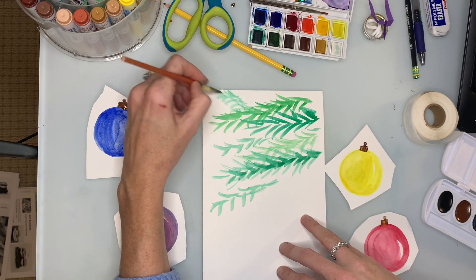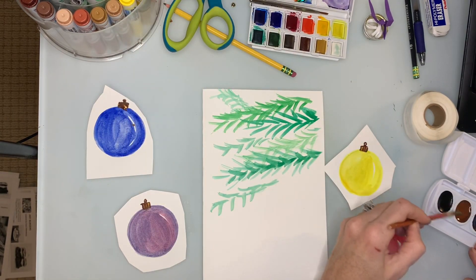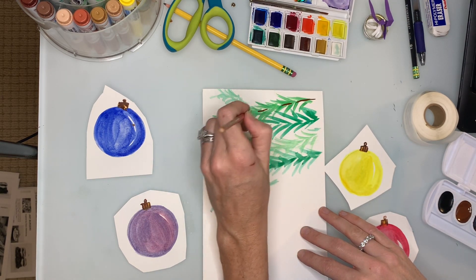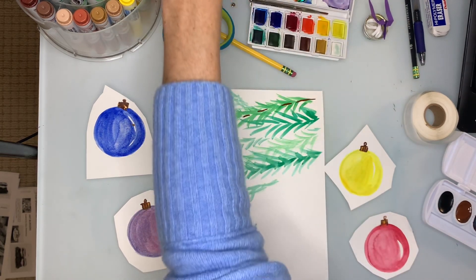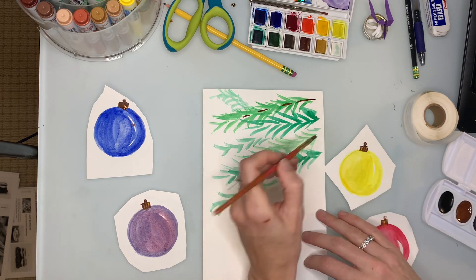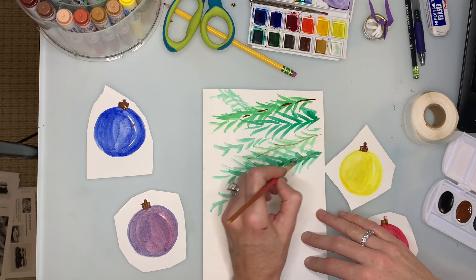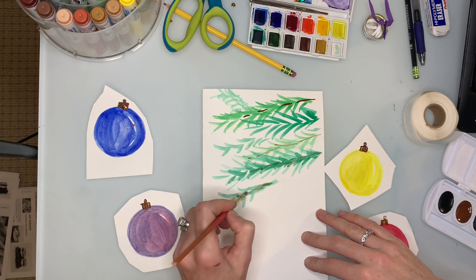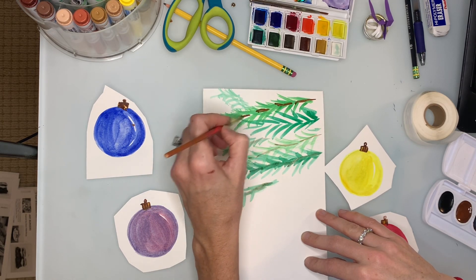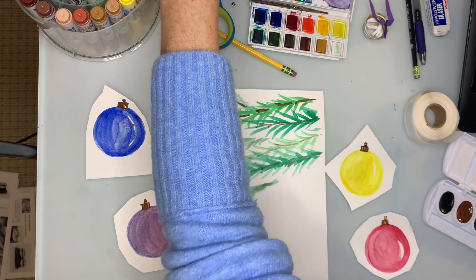Then at the very end I'm going to take the brown and very lightly put in the branches — what's connecting all of those needles. It's a little bit dark, so I'll add some water to make it not quite so strong.